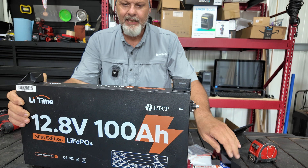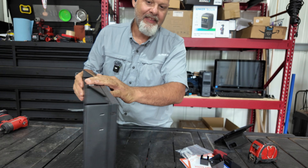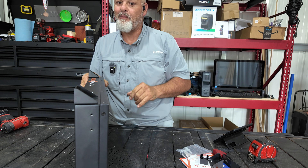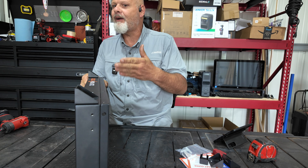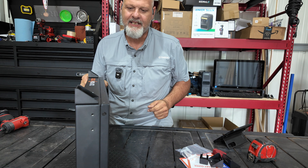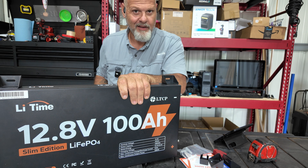I really love the slim form factor — absolutely love it. I think this is going to work out perfect for the build I'm wanting to do. I've got the 2000 watt inverter, which means I'm going to need to parallel another battery to this, so it looks like I'll be going on Lee Time's website and purchasing another one of these batteries.